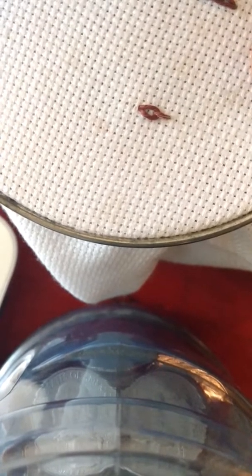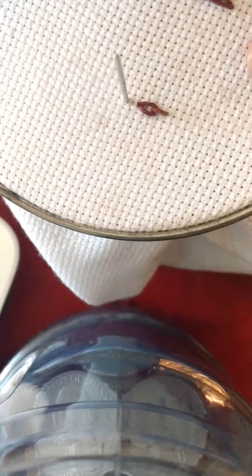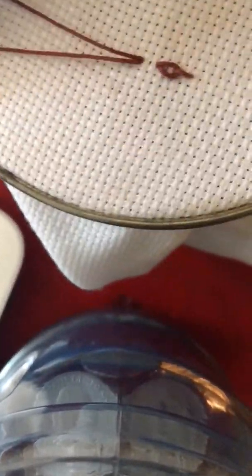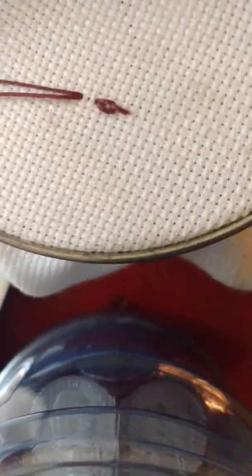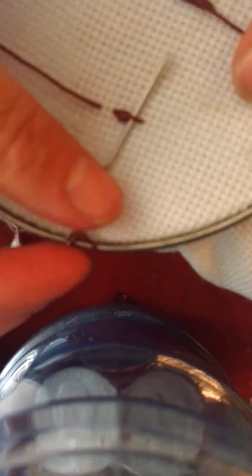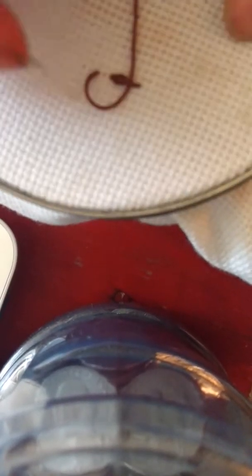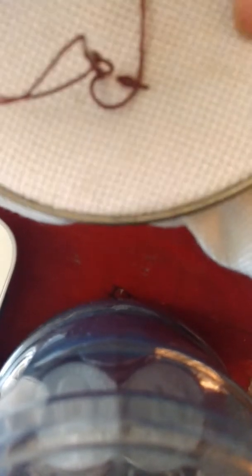Now to make a Hungarian, you're going to take another step down, and then you will take that through that first stitch again, but when you do you're going to leave a little bit of a loop here, and then go through your stitch again and leave a loop on that side as well.